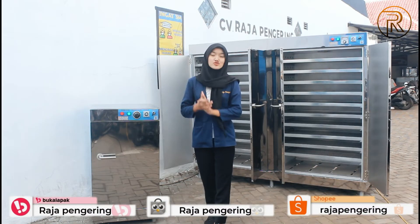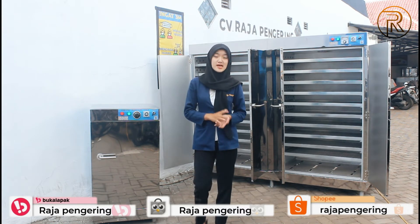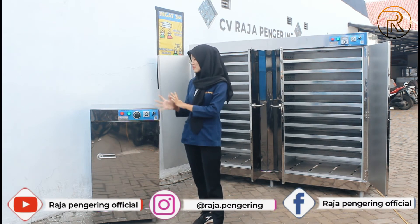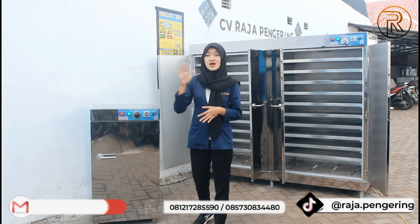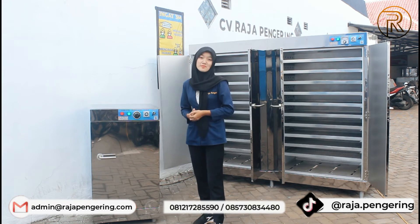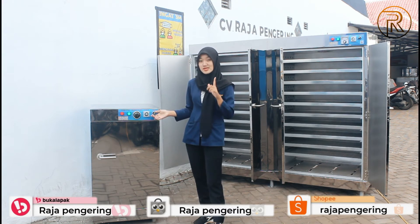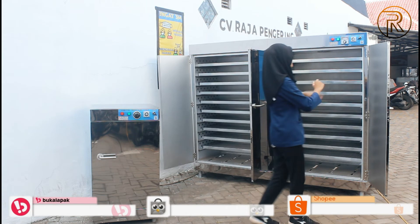Untuk kedua mesin ini, sudah dilengkapi dengan sistem overrating. Apabila suhu sudah mencapai kebutuhan yang di-atur, pemanasannya akan mati. Tetapi apabila suhunya sudah di bawah suhu yang kita atur, pemanasannya akan menyala kembali. Setelah selesai menggunakan mesin ini, langsung matikan di tombol powernya seperti ini guys.